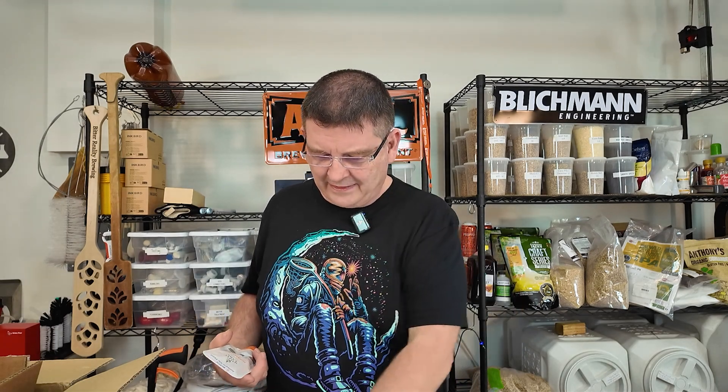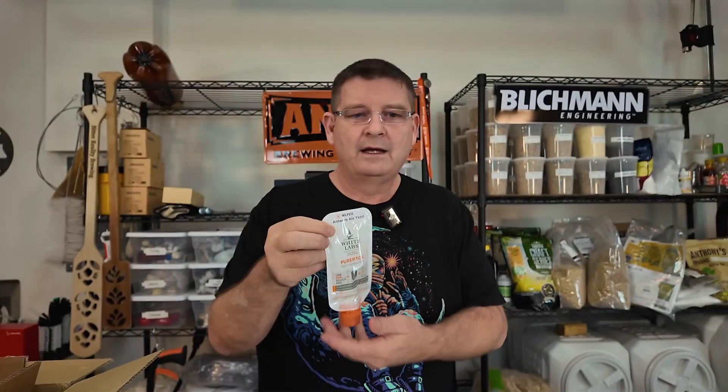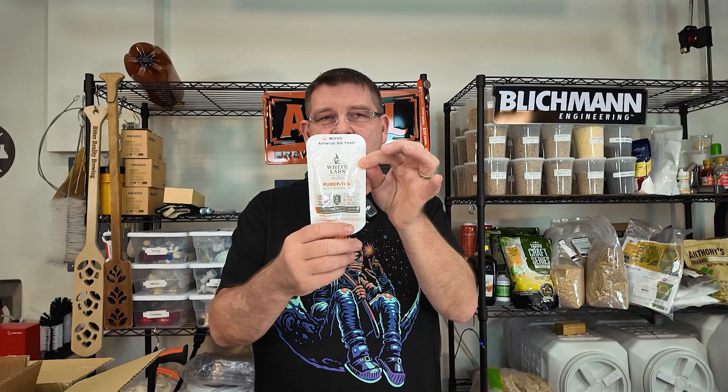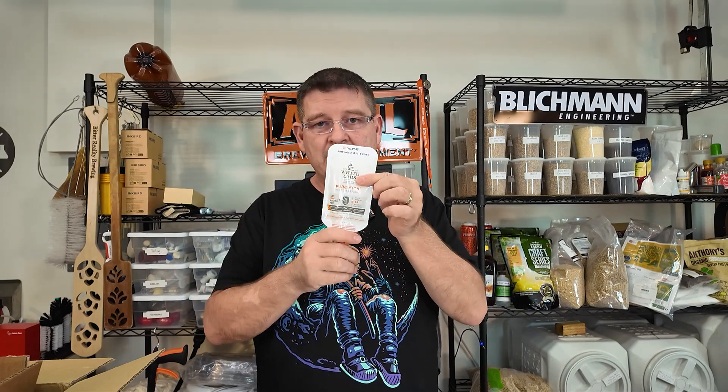I'm going to go through the four that I bought that I felt were really cool. First up, White Labs 515 Antwerp Ale Yeast. It's clean - almost a contradiction - like a clean, lager-like Belgian yeast. It will give you a biscuity ale-type aroma and it accentuates hops and bitterness. So this would be great for something like a Belgian pale ale, a Belgian IPA, a Dubbel, a Tripel - anything where you want to really get crazy and have the hops stand out. That's your yeast.